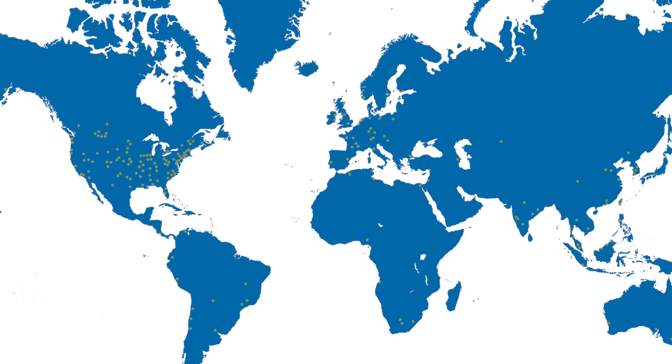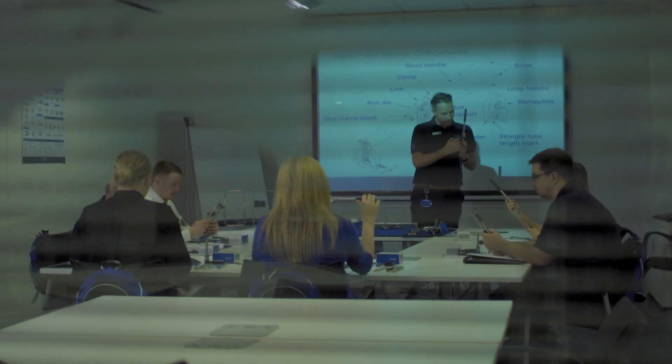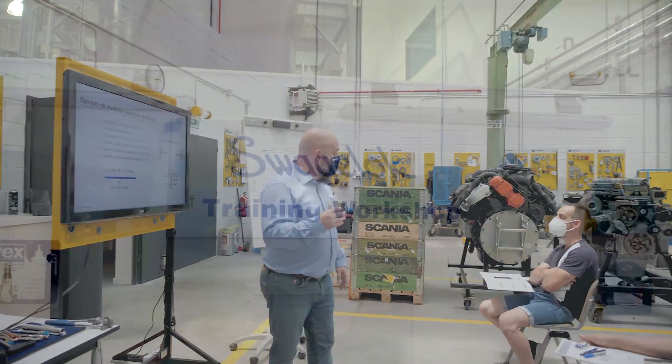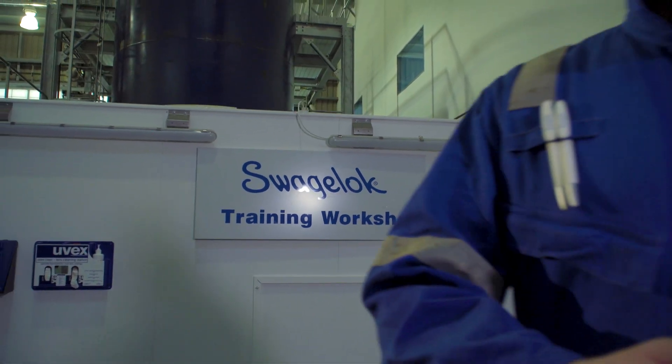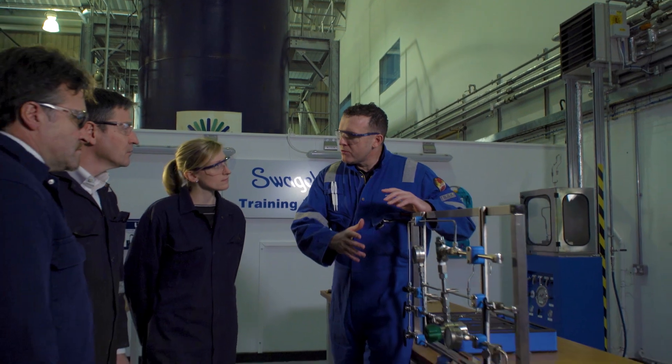Our essentials training is available across the globe at over 200 Swagelok sales and service centers, with dedicated trainers in each facility trained by Swagelok. It's available in local languages and local time zones. Whether you train in the United States, Canada, Japan, or Europe, you're getting the same course — that consistency is the beauty of the essentials program. People coming out of our classes are a lot happier coming out than they were going in; they really get a lot out of them.